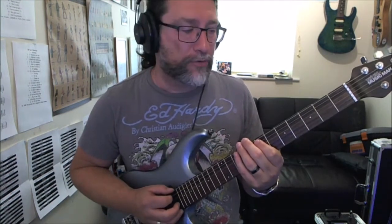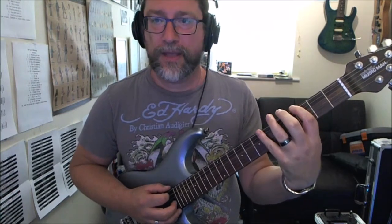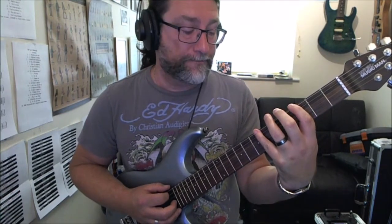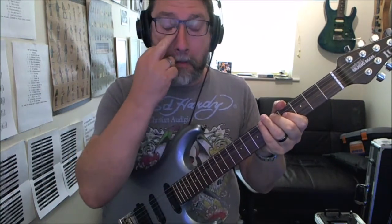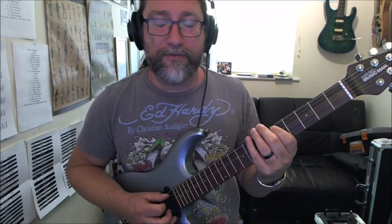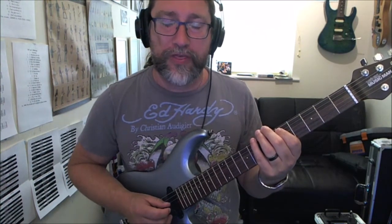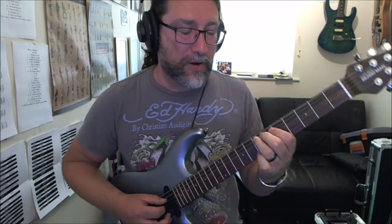Then we take the same pattern for a G, which is the third fret and the seventh fret on the low E, and the fifth fret on the A. Then we play the five, six, and seven on the A string again.